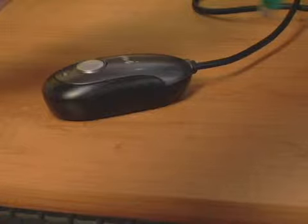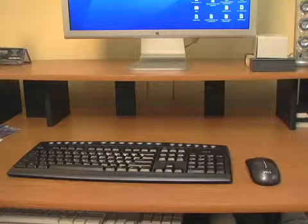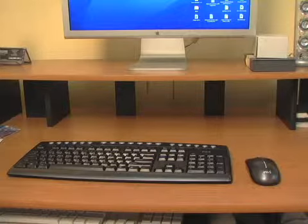Keep the receiver away from sources of interference like the computer monitor, fans, fluorescent lights, or metal filing cabinets. The receiver should also be positioned somewhere between 8 inches and 6 feet from the keyboard and mouse.